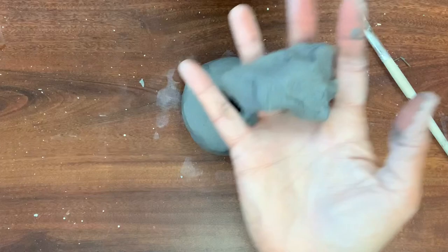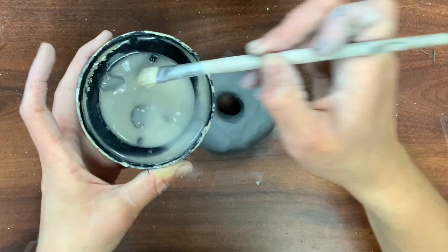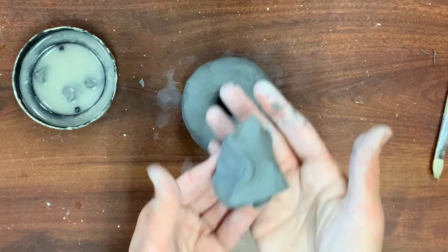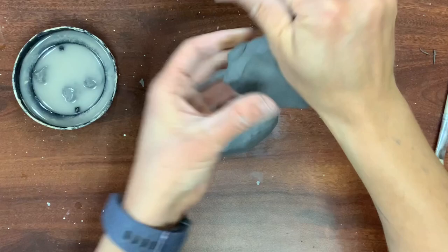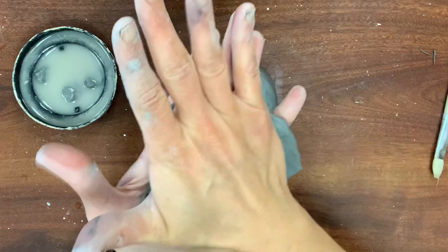Slip is clay and water and serves as the glue when attaching new pieces of clay. Speaking of new pieces, it's time to make frosting. If you want a plain donut you can skip this step altogether. I am making a pancake with a smaller piece of clay using my hands — don't smash it down to the table, that won't go well. I'm pressing the clay to make a flat, thin area that will be the frosting.